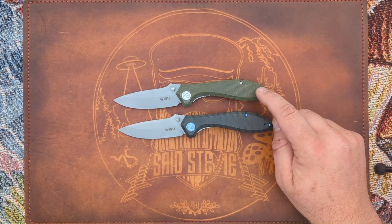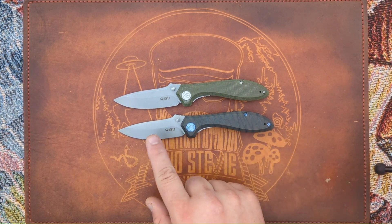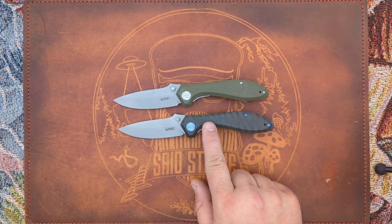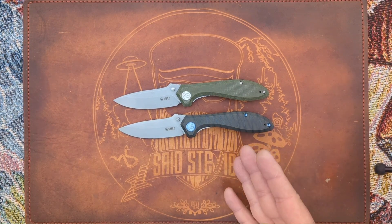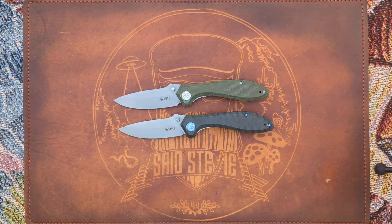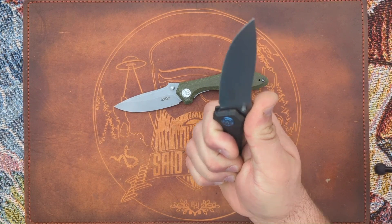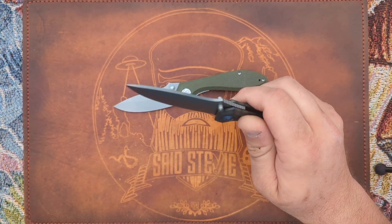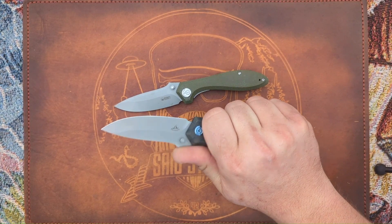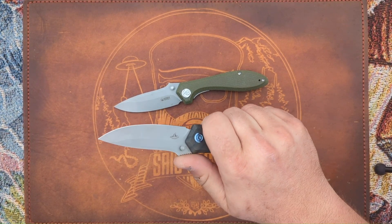The budget version is 3.71 ounces, and the premium titanium version jumps up to 5.11 ounces. Spec-wise everything else is the same: overall length of 8.03 inches, handle length of 4.72 inches, and a blade length of 3.31 inches. That's really my perfect size for an EDC knife — I can get a full four-finger grip on the 4.72-inch handle, and I like anywhere from a 3.3 to 3.5-inch blade.